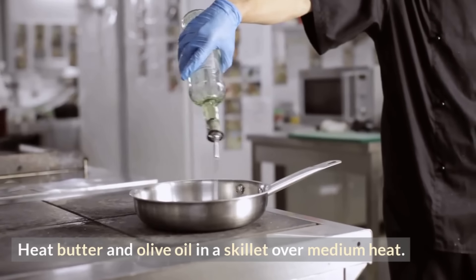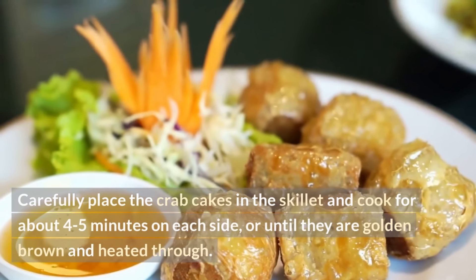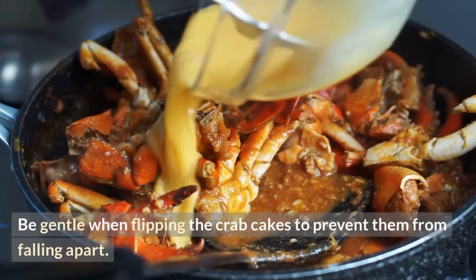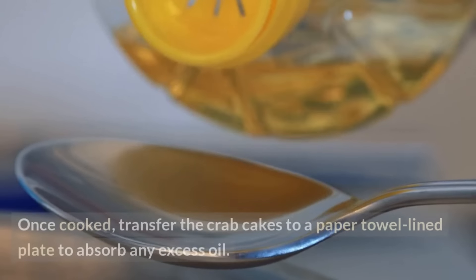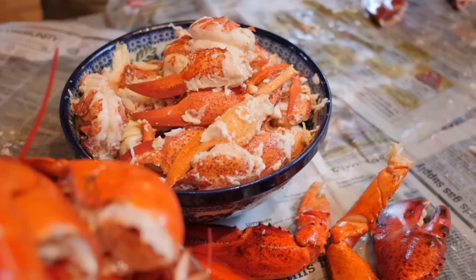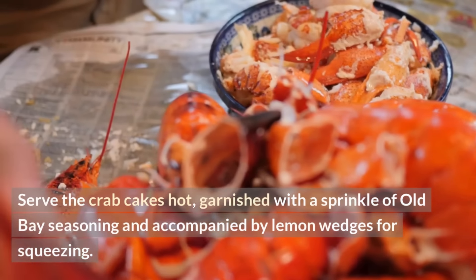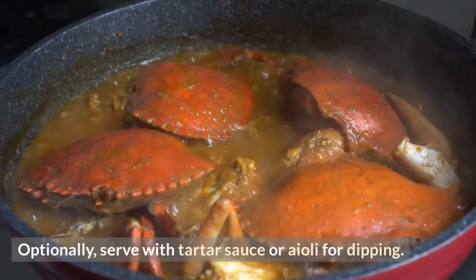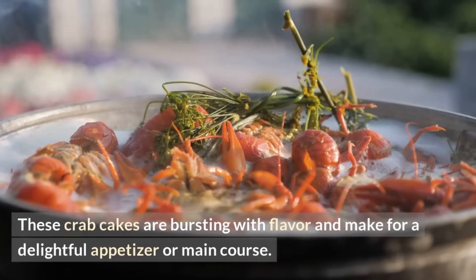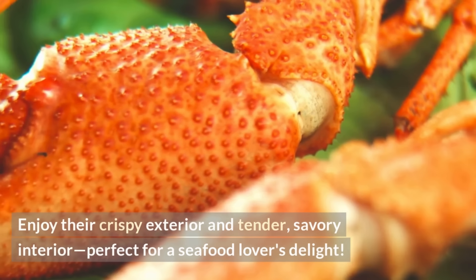In a shallow dish, spread out some additional breadcrumbs and gently coat both sides of each chilled crab cake, pressing lightly to adhere. Heat butter and olive oil in a skillet over medium heat. Carefully place the crab cakes in the skillet and cook for about 4–5 minutes on each side until golden brown and heated through. Be gentle when flipping to prevent them from falling apart. Once cooked, transfer to a paper towel-lined plate. Serve hot, garnished with a sprinkle of Old Bay and lemon wedges, with tartar sauce or aioli for dipping.